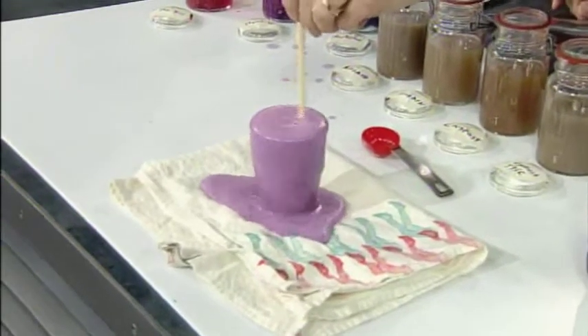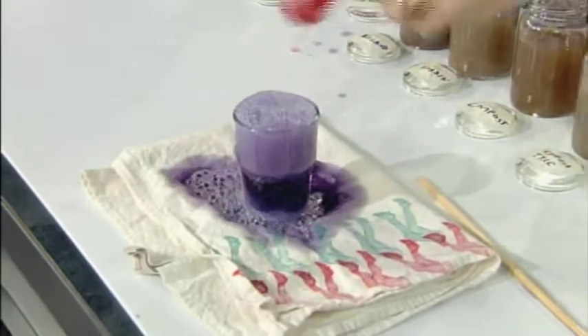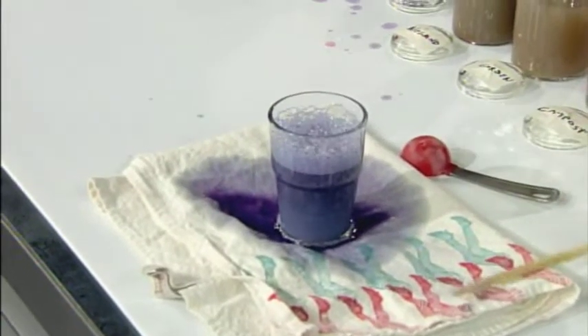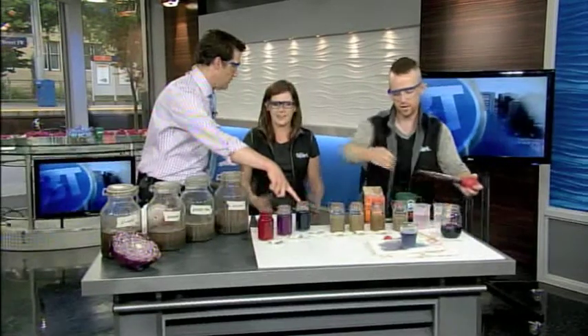Whoa! Do you see the color change? I remember that from my volcano experiments in grade three. If we keep adding baking soda, eventually we're going to get all the way to blue. You can see the colors right here — this one is acidic, this one is neutral, and this one is alkaline, or basic.